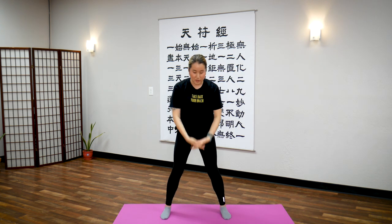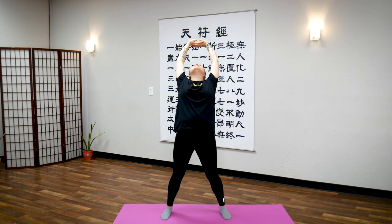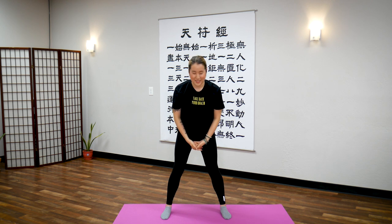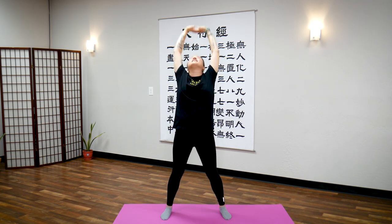So two more times. Deep breath in, push from your abdomen, hold your breath — good — exhale. One more time, you're doing great: deep breath in, push, and exhale.